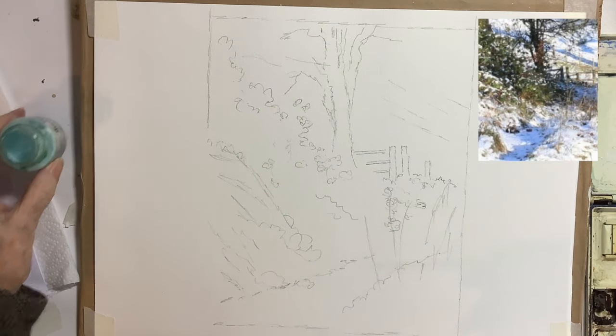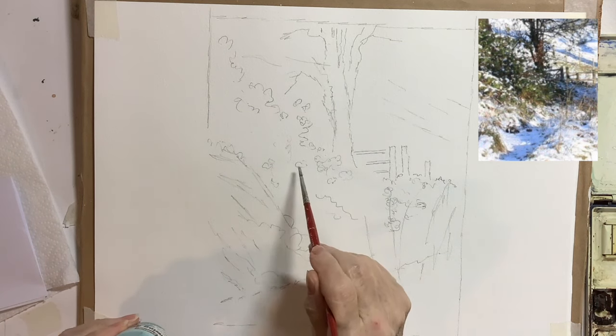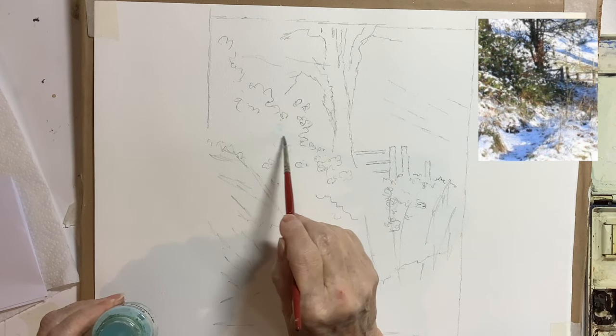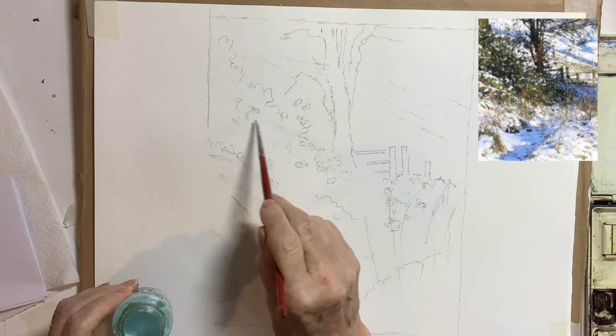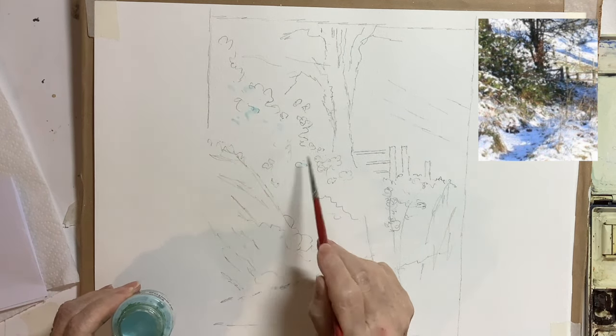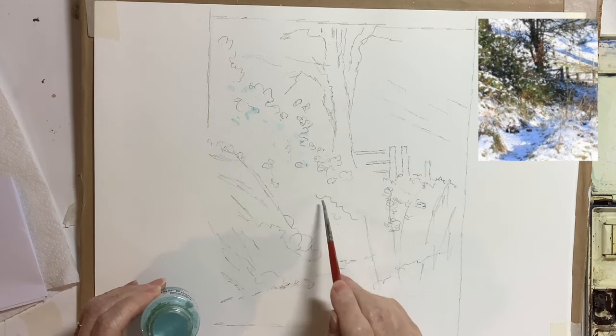This was the sketch that I made, and I did use a little bit of masking fluid. I know some people don't like to use it, but I think it's invaluable for doing little areas of snow. Mainly snow is better left as the white of watercolour paper, and I do do that.